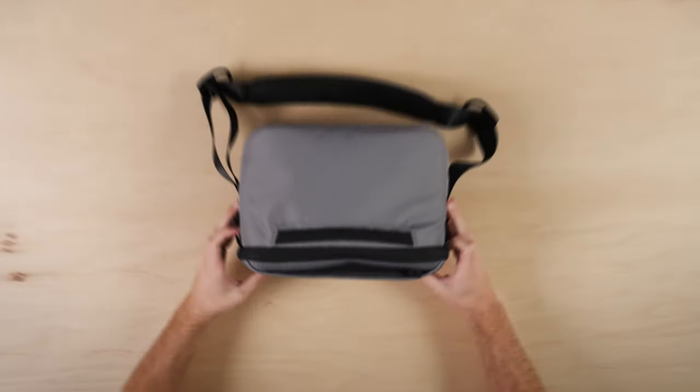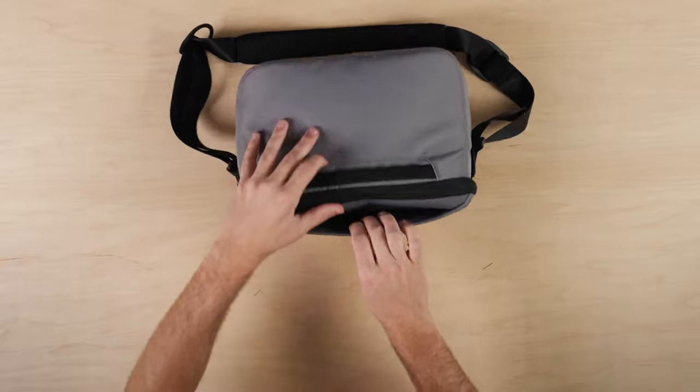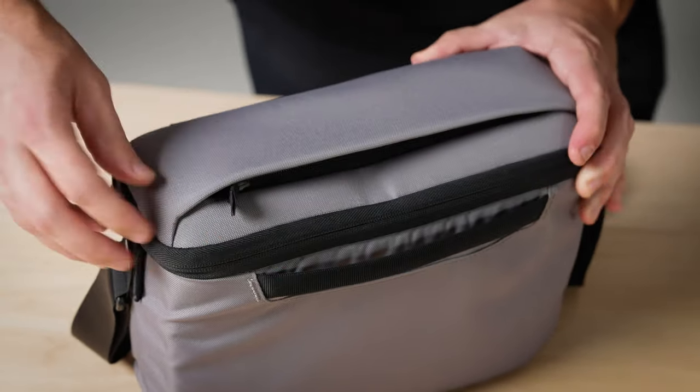Moving to the back of the bag, there is a handle strap that also doubles as a luggage handle pass-through. On the top of the bag, there's an easy-access pocket where you can stash your phone, keys, wallet, and other small items.